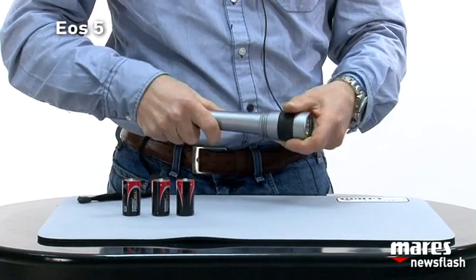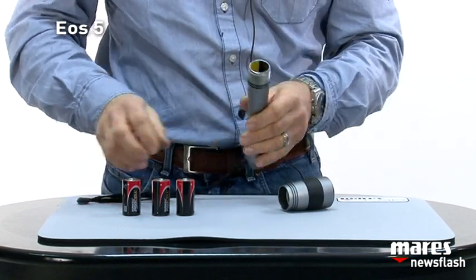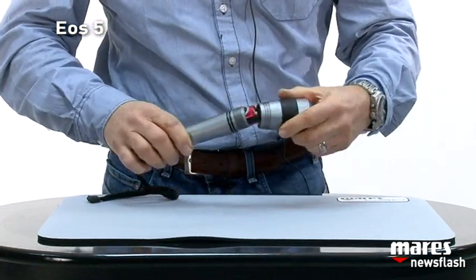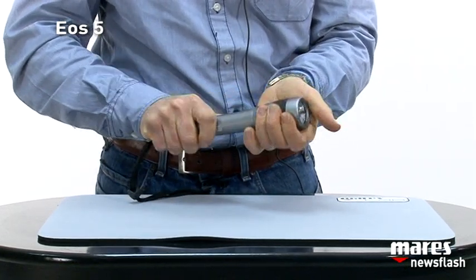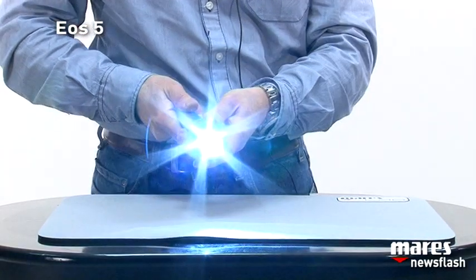To insert the batteries you unscrew the top of the torch. Here we immediately notice the double o-ring, which is very good for avoiding water coming in. We insert the three batteries and screw the top back on. The switch is mechanical, so when you get to the end of the thread the torch turns on.